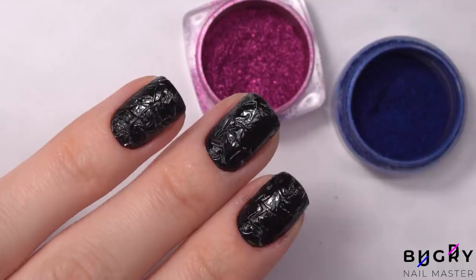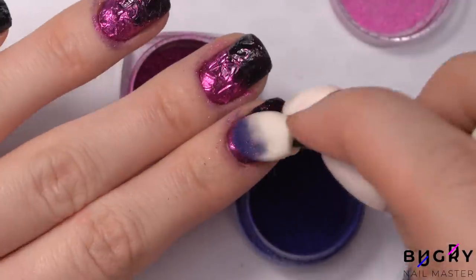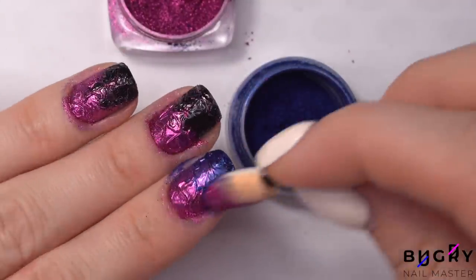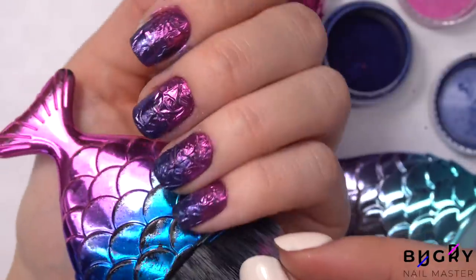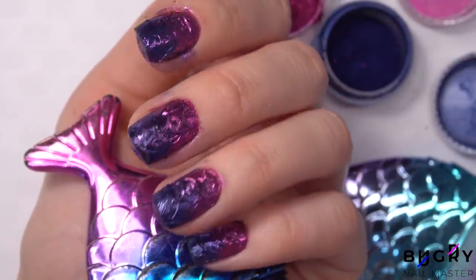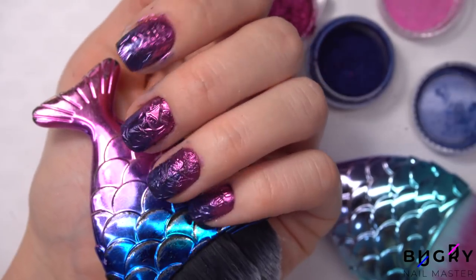Now for my favorite part: chrome powder. I love choosing these kind of contrasting colors, and this combination right here I simply adore — and it was just a mere coincidence, I noticed it after. Working with chrome powders is so easy: you don't have to draw anything, you don't have to worry about leakage, and it always turns out flawless and super eye-catching.